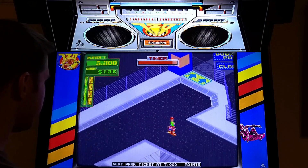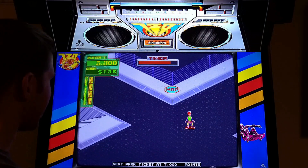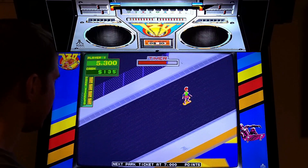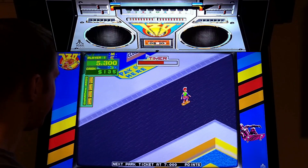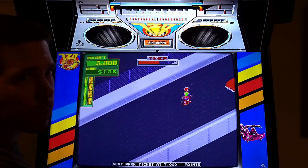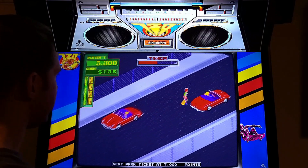Atari already made a lot of really good arcade games back then: Marble Madness, Zybots, APB, Vindicators - what else, I can't remember.